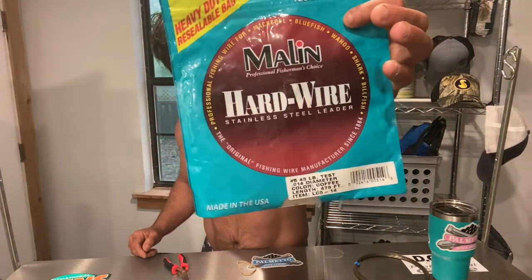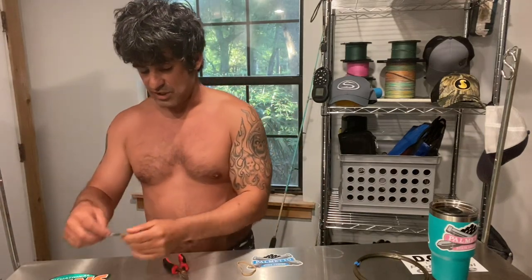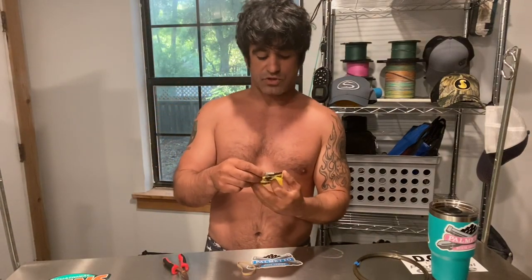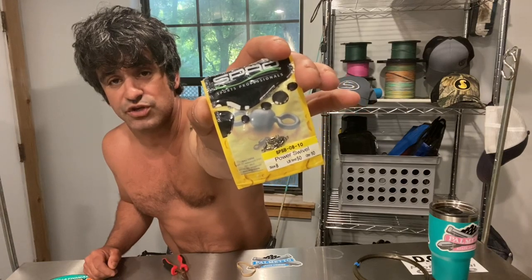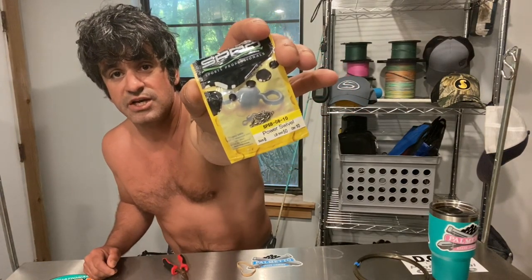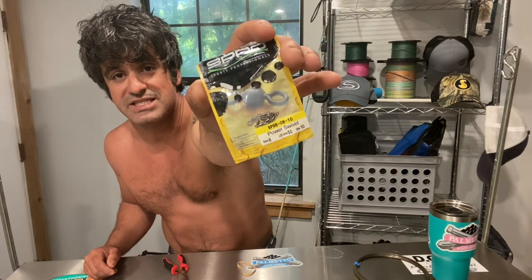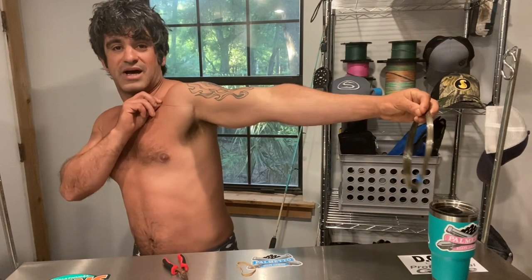What I'm using today is a number 5, 43-pound test wire — that's what we're going to be tying it up with. Then we're going to secure it to our leader using SPRO swivels. I love the SPRO swivels, they're absolutely amazing — size 8, 50-pound test. The reason we use all this small stuff for kingfish is they're line-of-sight feeders, so they will see something at the last minute and turn away.